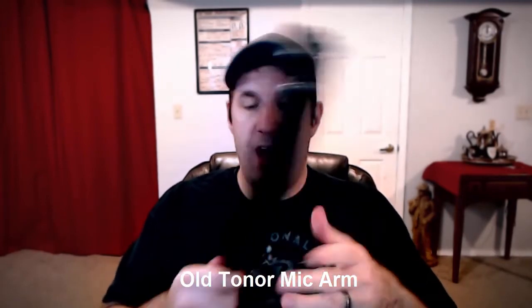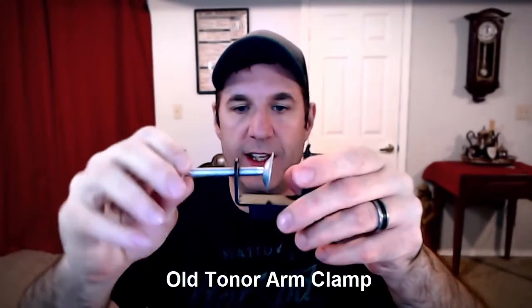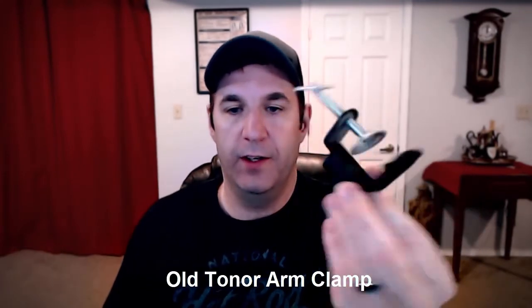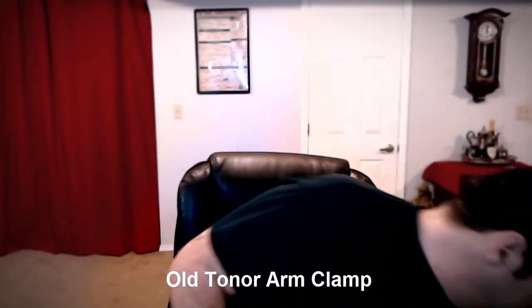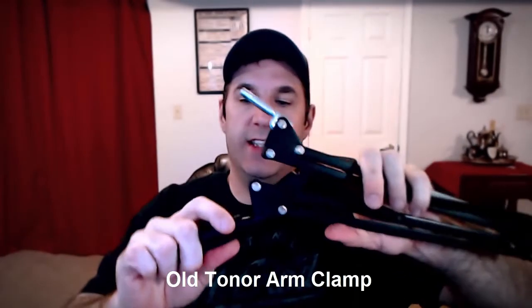Anyway, this is the old Toner microphone boom arm. Not bad — it's worth $30. I paid $30 for it a couple years ago. But now let's look at the clamps and see what they did. So this is the clamp from my old boom arm. This clamp sucks. It's kind of a pinchy tight thing. This little opening here has opened up, and you place the arm in here.